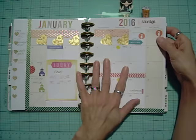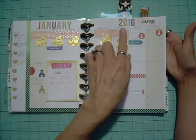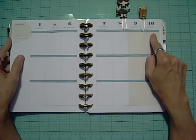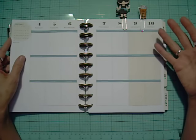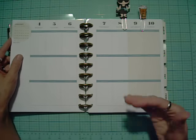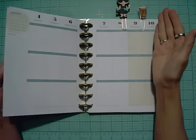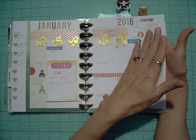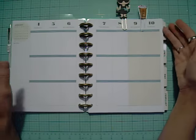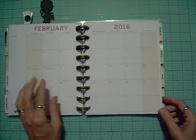One of my frustrations with this planner is that the monthly spreads are Sunday through Saturday, but the weekly spreads are Monday through Sunday. It just throws me off. Whichever way you pick, stick with it throughout the whole planner — it's easier to remember that way. Because now I always think Saturday is at the end since it's at the end of the monthly spread, so it's going to take me a while to constantly readjust to that.